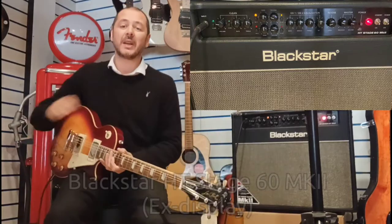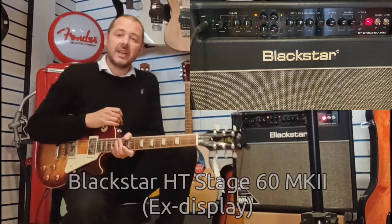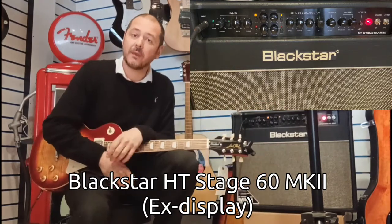Hello, I'm Kevin at Rimmers Music. I'm going to show you this today — it's the Blackstar HT Stage 60 Mark II, and it's the 1x12, so it's a 12-inch speaker.